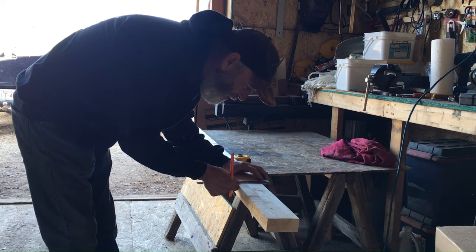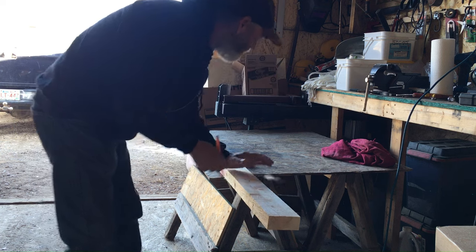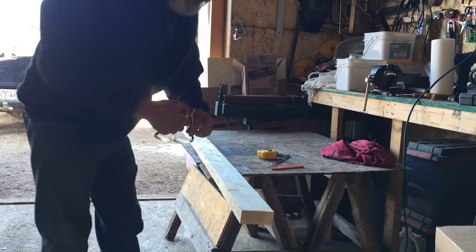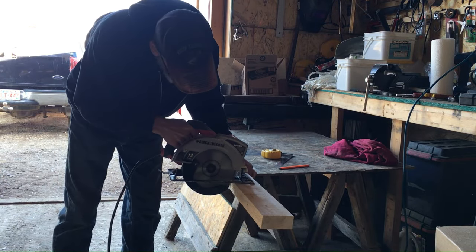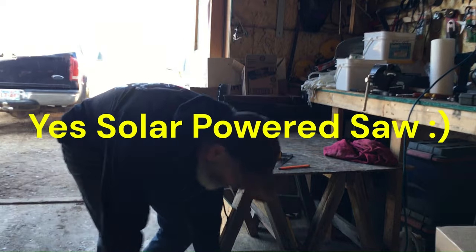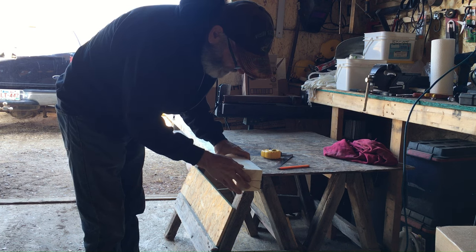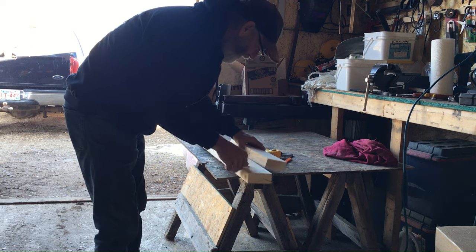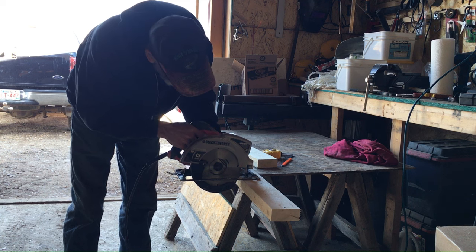I'm going to use a square today just because I want these kind of square. I probably should use my glasses so I can actually see and be more square. That looks pretty good. So we'll see in a little bit what this is for. I guess you could see a little DIY.